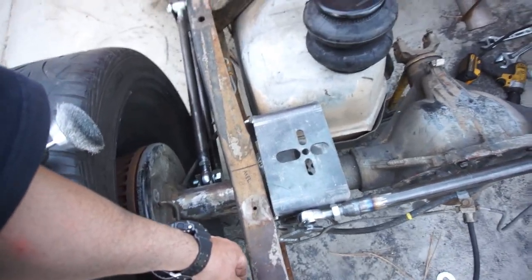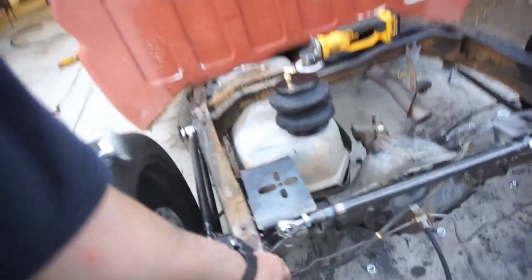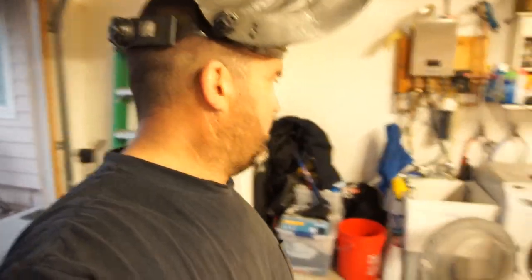Once I actually get it in there permanently, I still have to drill a hole through this — through there. But for the meantime the four-link is coming along pretty good. Let me cut this before it starts dumping rain — let me take some measurements and get that welded in there.